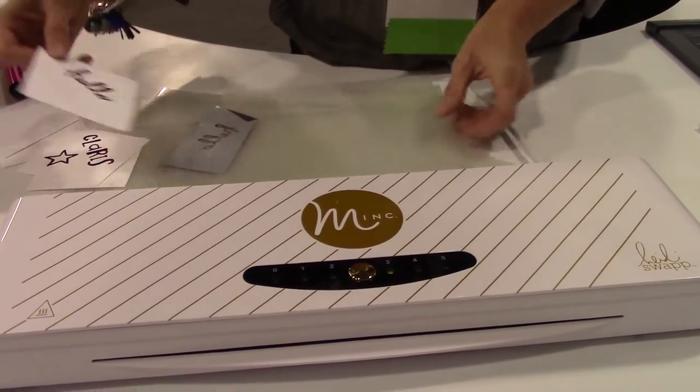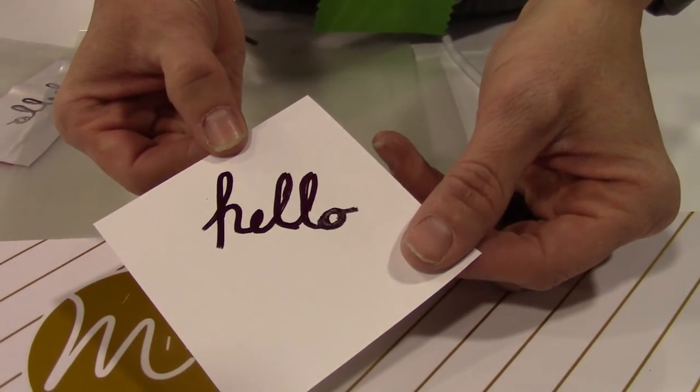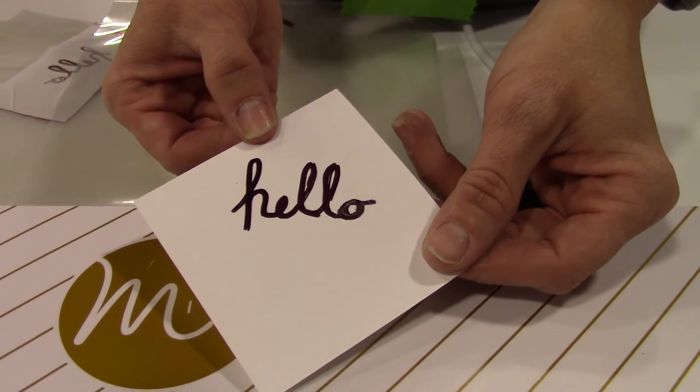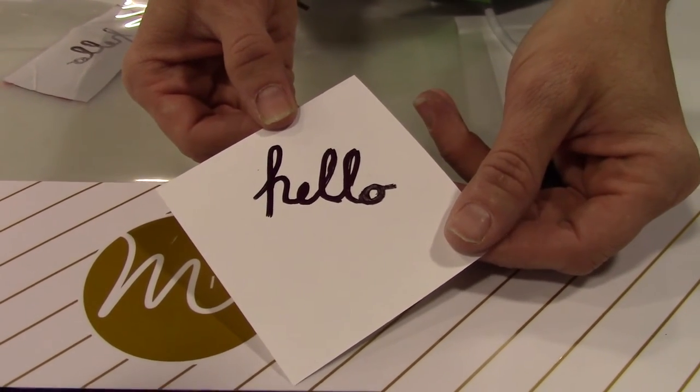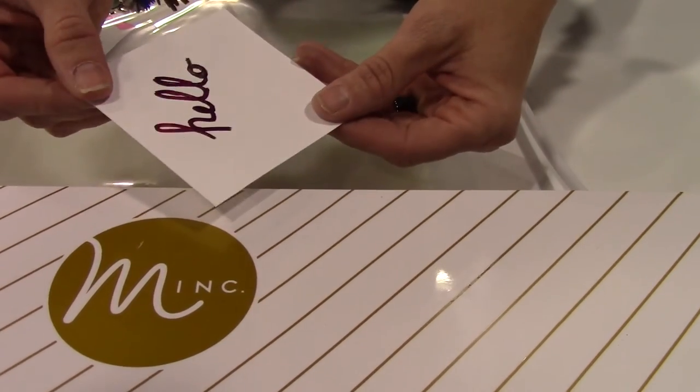I'm going to pull it out this way. And then you just pull and peel it off and there you go. It definitely has a hand-drawn feel to it. I think it feels more custom or just a little bit more authentic if it has your own handwriting. For those of you who love the hand lettering trend, it's a really great tool.